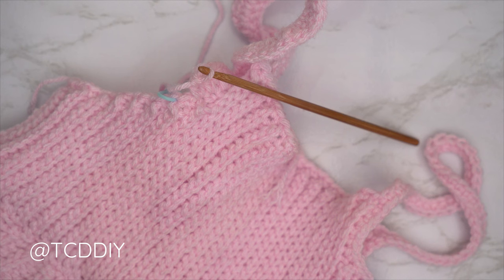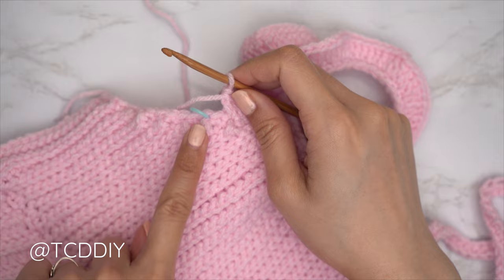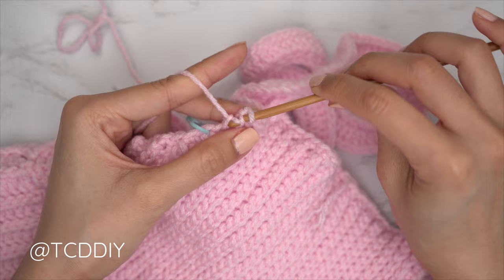We've made our way all the way up and over and should have one stitch left before a stitch marker. Close off this row with a half double crochet and then a single crochet to make the edge nice and smooth — yarn over, into that last stitch with one half double crochet, then into the stitch marker stitch with one single crochet.